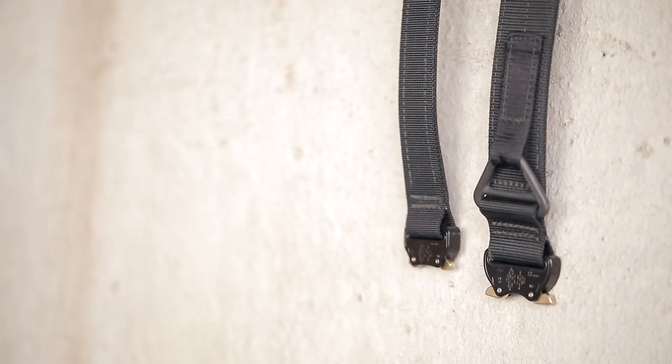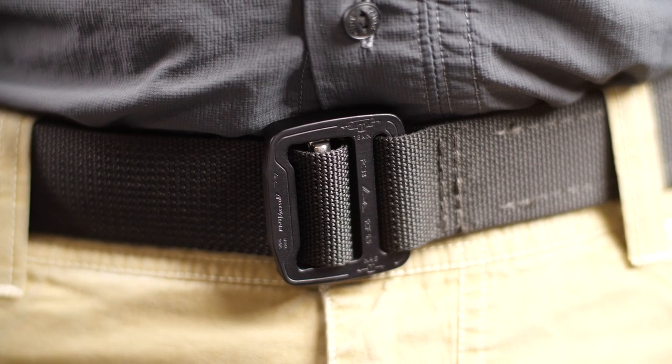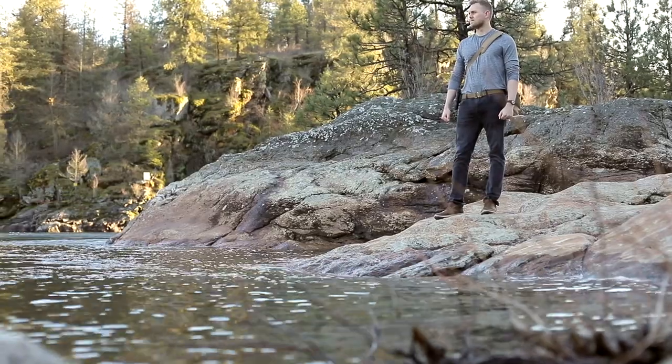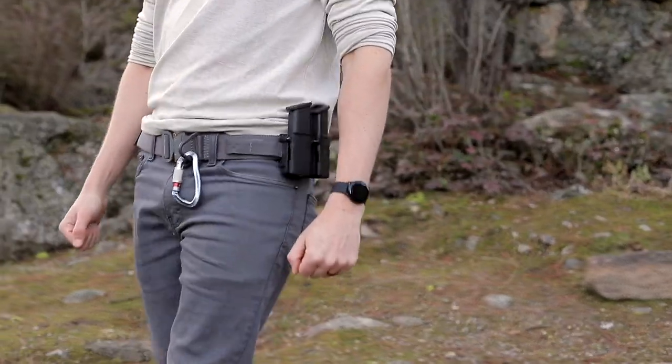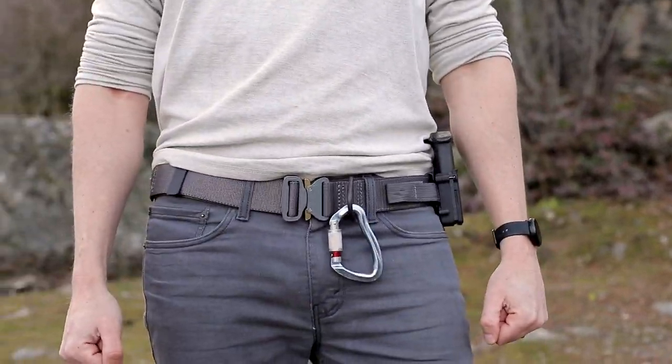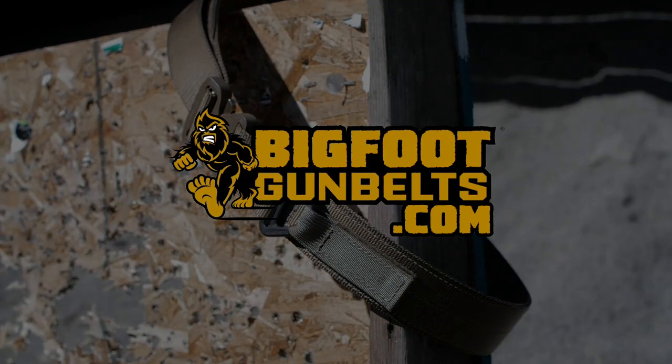All Bigfoot tactical belts offer an easy-to-use Cobra quick-release buckle, while the tactical EDC belt offers an optional ultra low-profile Cobra slim buckle without sacrificing an ounce of strength. Bigfoot Gun Belts are made from the blood, sweat, and beards of hard-working Americans in the great Northwest. Discover more at bigfootgunbelts.com.